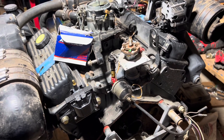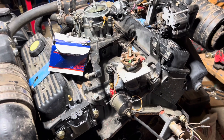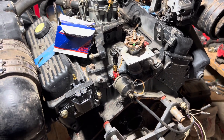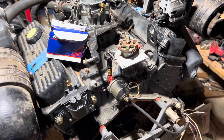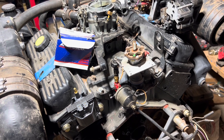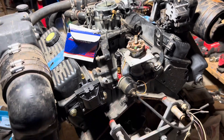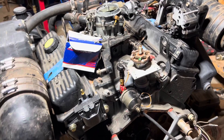I don't charge for labor because I would have had to put the ignition system back together anyway. All I charge is for the parts. This is another video in my series on the Delco EST ignition system, covering a few more tips and tricks and troubleshooting tips on some of the finer points of the ignition system.